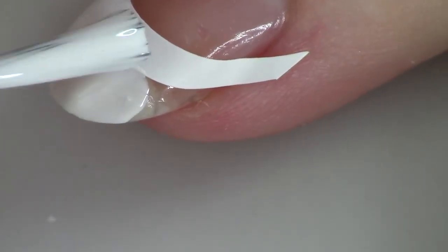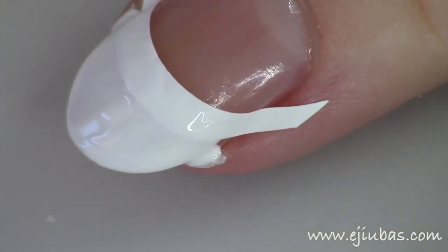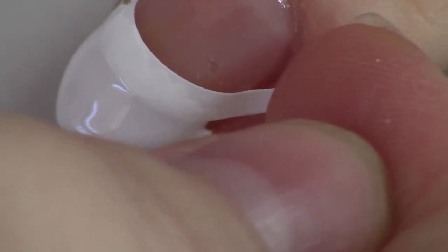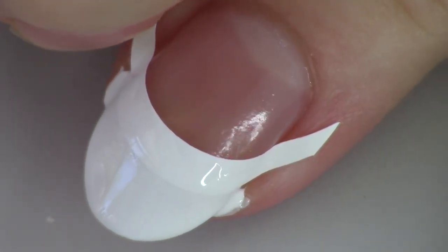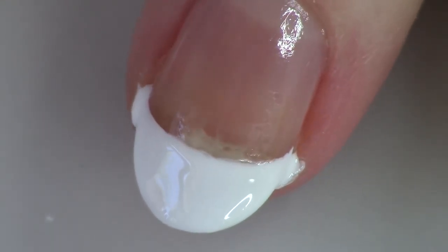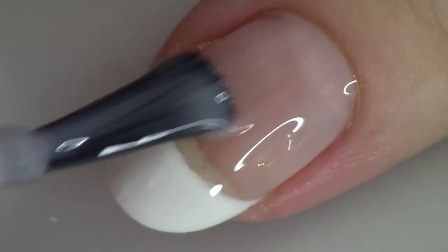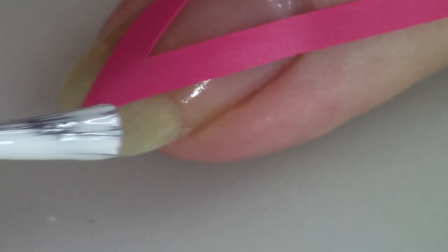This decal is from a brand called Edubus — I'll list it on the screen. You can use any decal you want. It's just a basic french tip decal. It takes a little while to press it on in exactly the right spot, and then you just pull it off. Sometimes it doesn't always get precise, which is why I prefer the first method. Basically, angle the decal where your natural nail starts extending away from the nail bed.